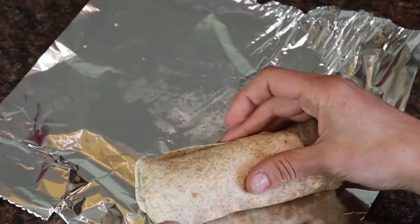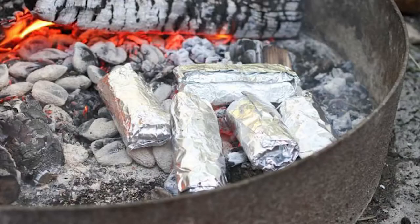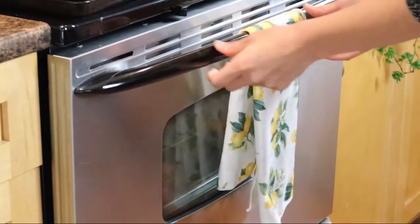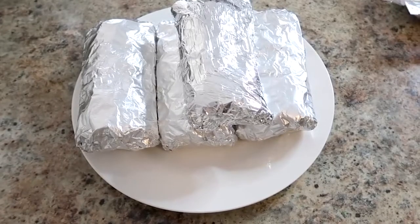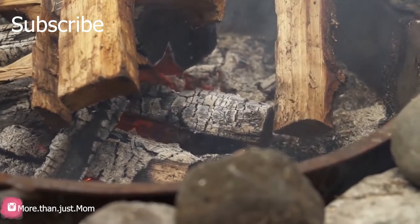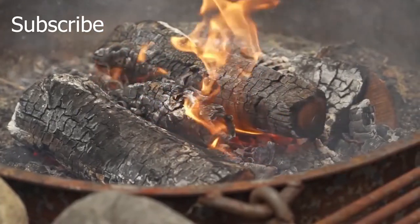And that's all there is to it, guys. You can cook these directly on some hot coals over the fire, put them on your barbecue, or even put them in your oven. The best part is you can make these ahead of time and freeze them — so whether you're using them for camping or just pre-making food at home, I really hope you guys enjoy these.